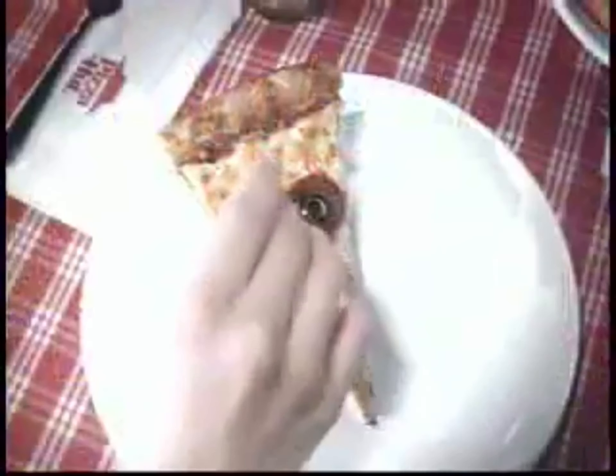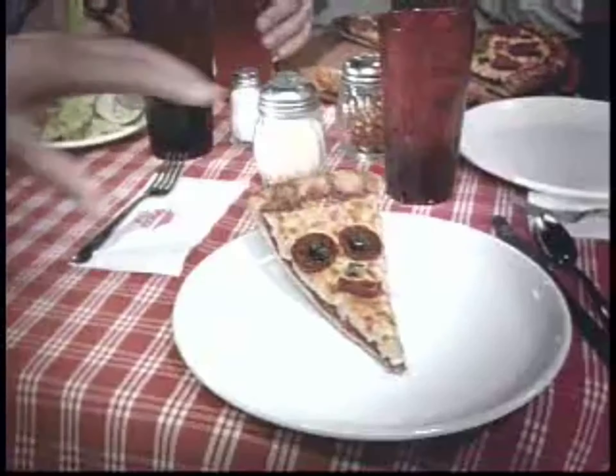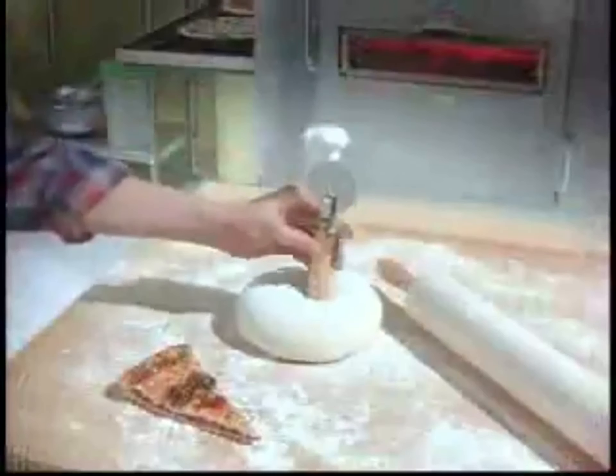Now it's time for the Pizza Head Show. Hey, everybody! Today we're going to learn how Pizza Hut makes their famous crust. Yay! That's right, Pizza Head. And here's your friend, Chef Steve, to explain.